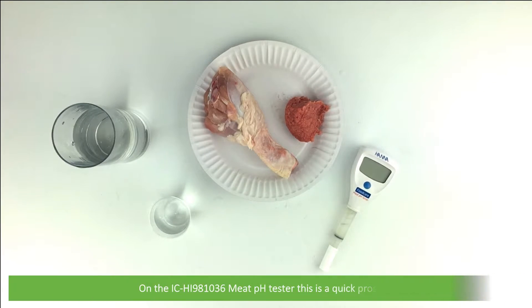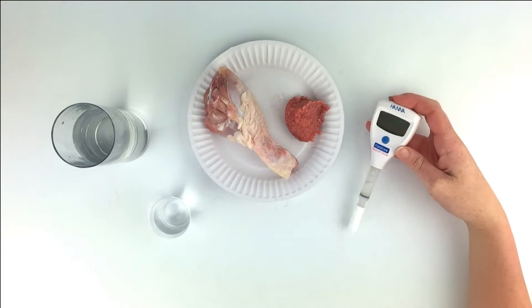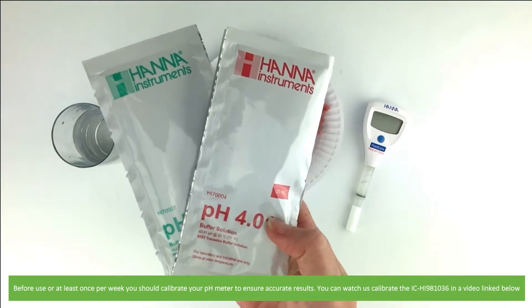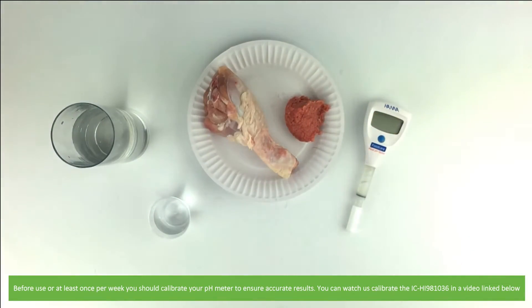On the IC HI-981036 meat pH tester, this is a quick and easy process. Before use, or at least once per week, you should calibrate your pH meter to ensure accurate results. You can watch us calibrate the IC HI-981036 in the video linked below.